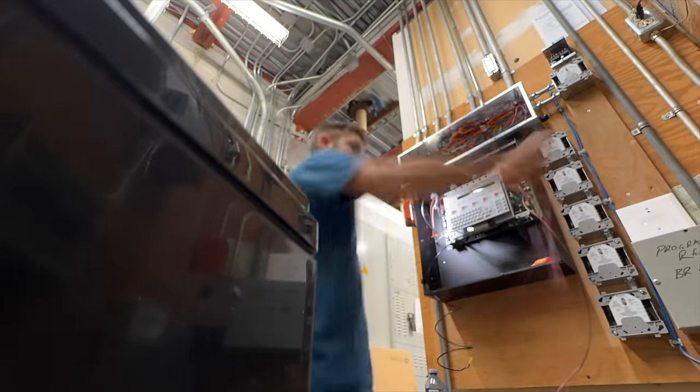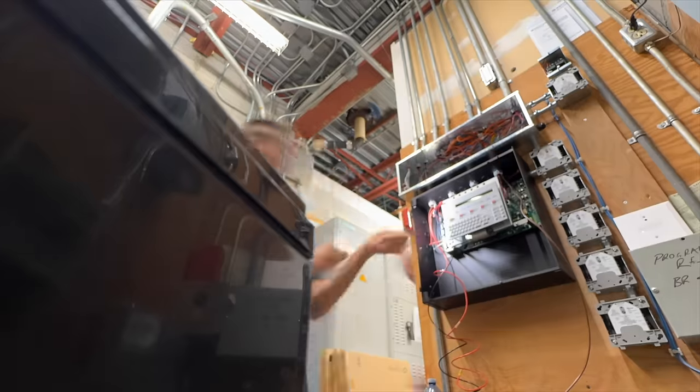I'm now installing the battery cables, which I won't finish installing yet as that is done at a later date where I then have to crimp the jumper together between the two batteries.